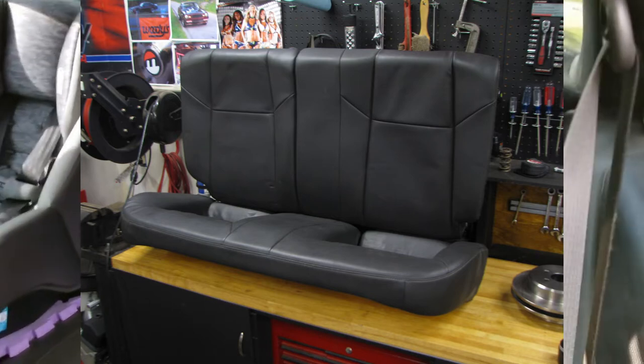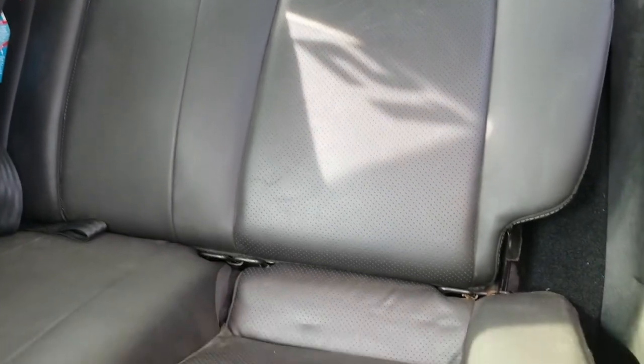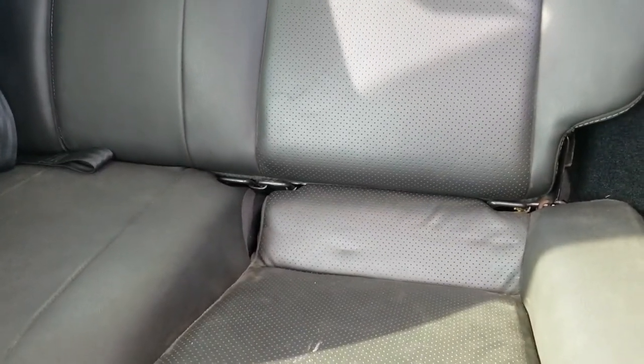The back seat is also from a Cobalt. I got all the hardware I needed to make them fold down. It comes in handy having the baby seat anchors. I didn't care about that when I put them in, but they're handy now.